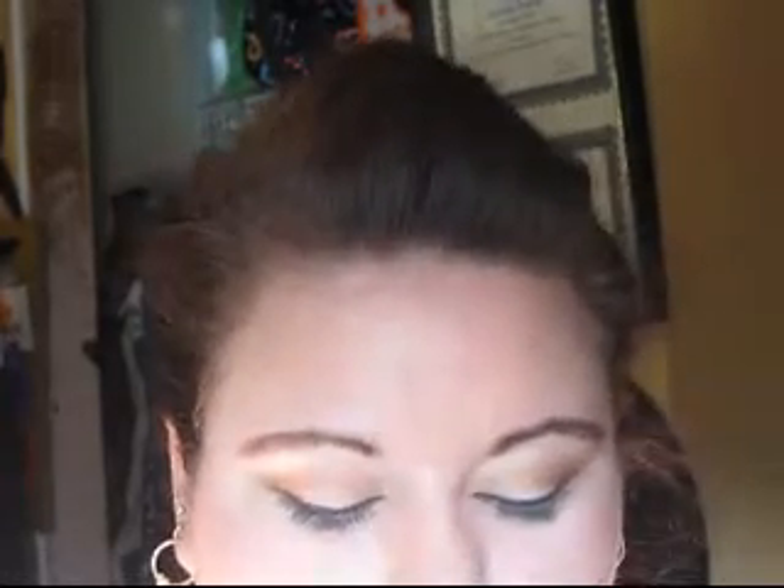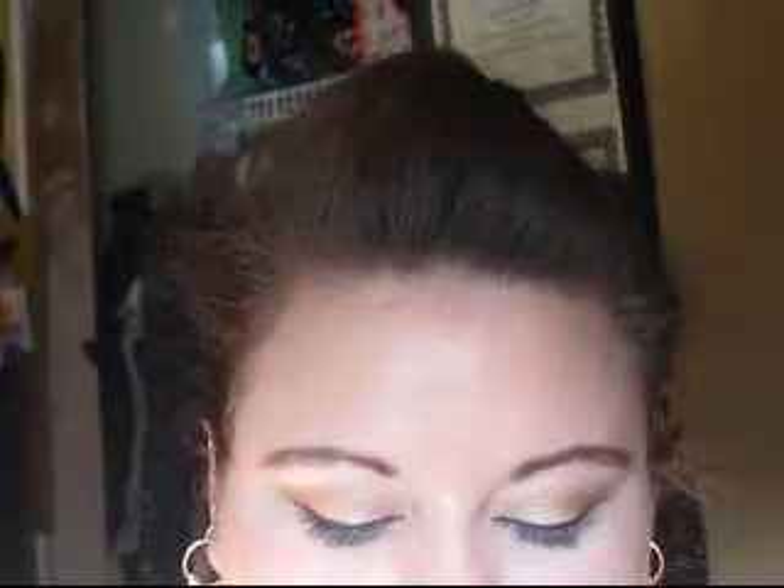With a Wet and Wild bronzer — this is number 742 Acapulca Glow — just with the same brush, I'm going to apply it as a contour and also bring it up into the hairline and onto the temple. And then just a little bit on my forehead, a little bit on my chin, and a little under.